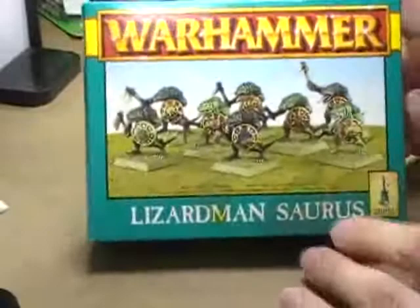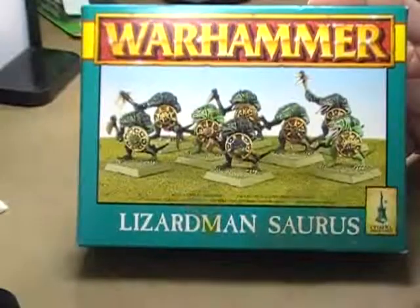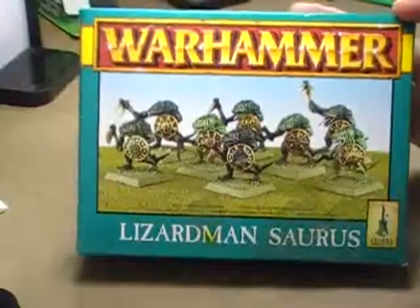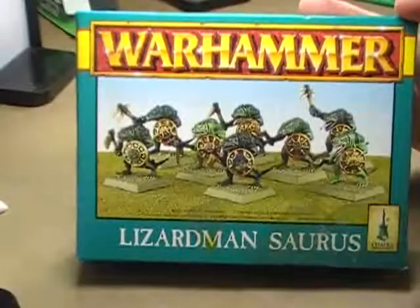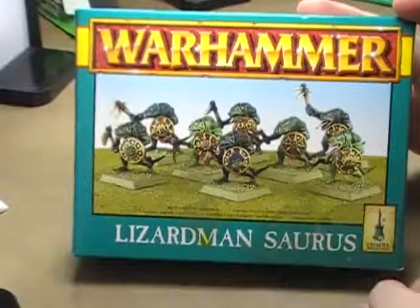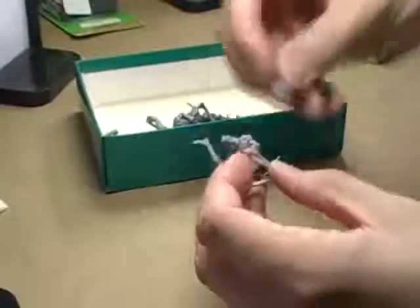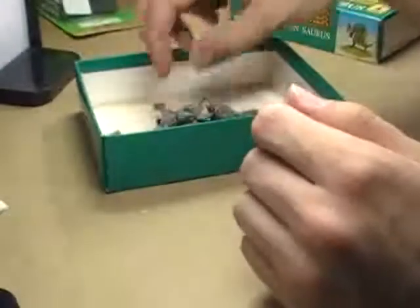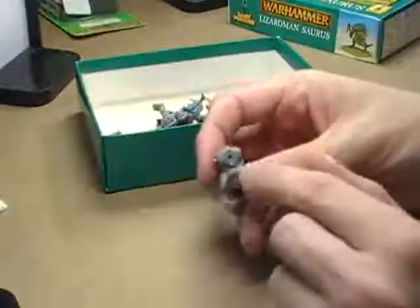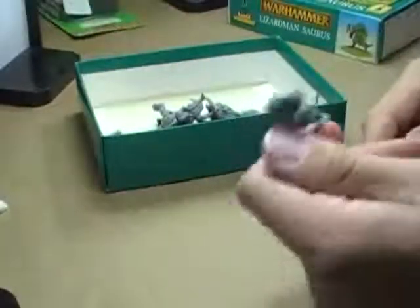First on the chopping block: Lizardman Saurus, old school box. This is the kind of box I was telling you guys about for those of you that are new to the Warhammer world or the 40k world. In the mid to late 90s slash early 2000s, minis came in boxes like this. You got 8 figures in a box and it was only $12.50. Not a bad price at all. In this box you get 7 Saurus warriors. There's enough shields for everybody. The only one that there's a problem with is this guy right here — he has no head and no right arm. But other than that, the other 6 guys are perfectly fine.